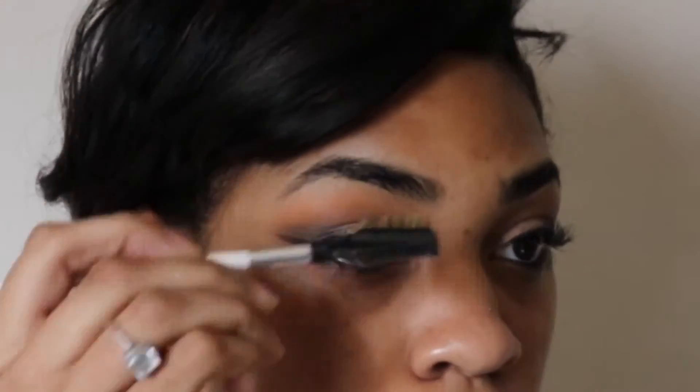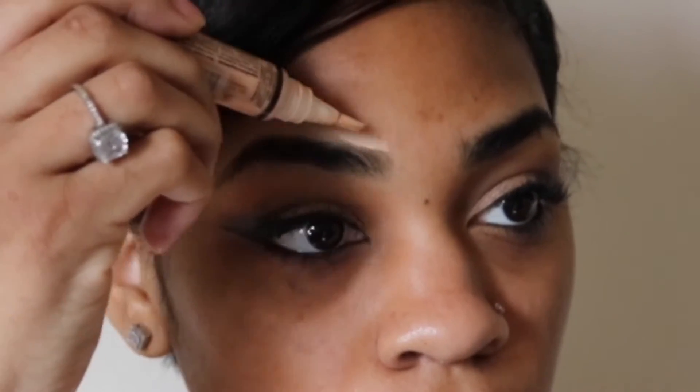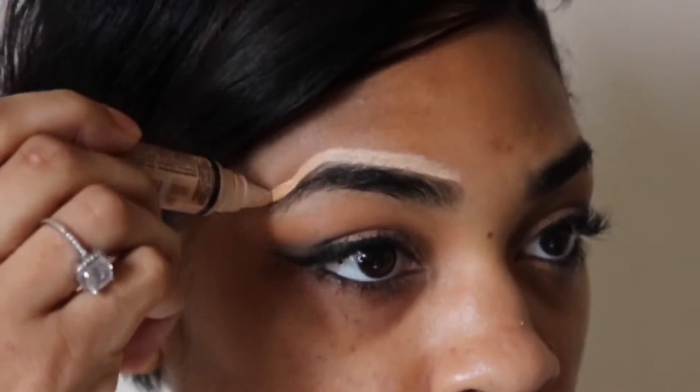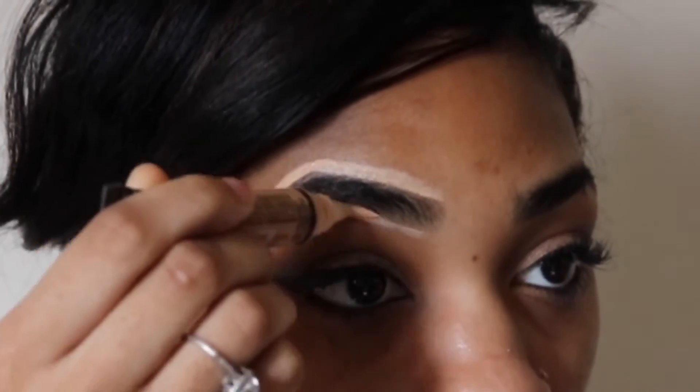I'm brushing out my eyebrows with my E.L.F. brow set, and I almost hurt myself. She has little colored pieces trying to stay down and I cannot do that. Now I'm using my Nica Kay eyebrow pencil in the color black. And now I'm using my L.A. Girl Pro Concealer in the color creamy beige to outline my eyebrows so I can get that real sharp, nice-looking eyebrow.